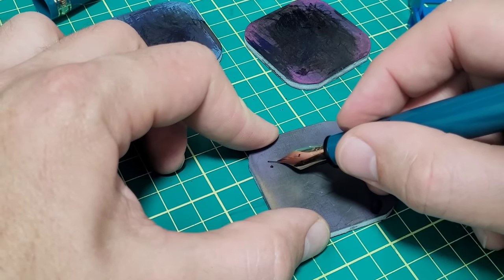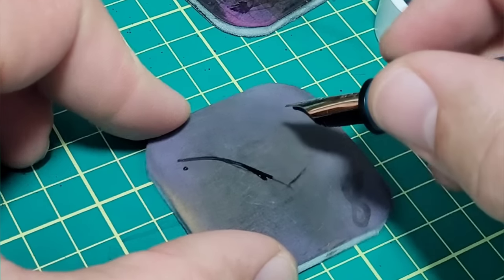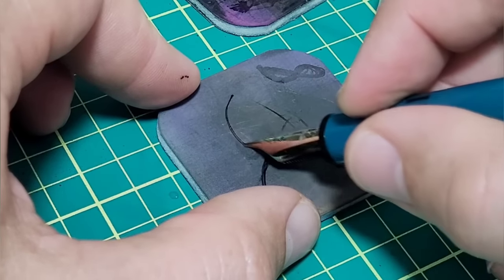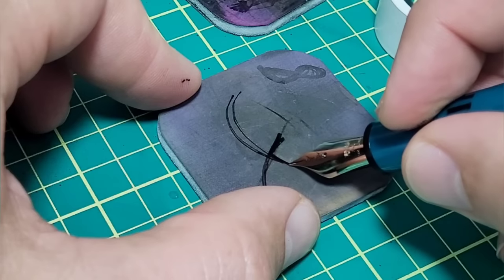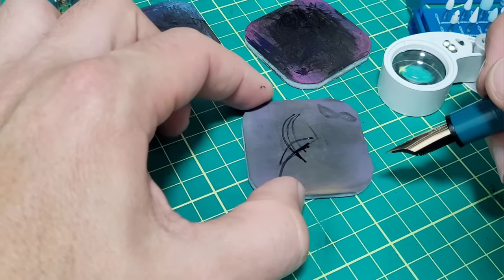I'll do an X-stroke pattern where I kind of push down on the tines to open them just a little bit, rotate, and come back the other way. I'm just opening it slightly to get access to that inner edge. That's about all you need there.